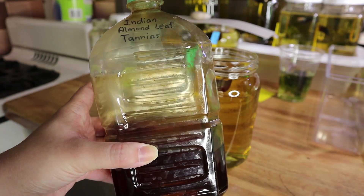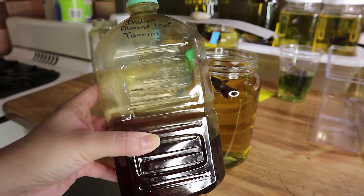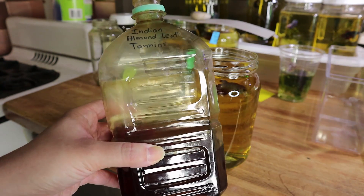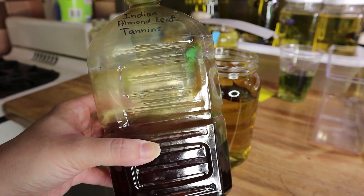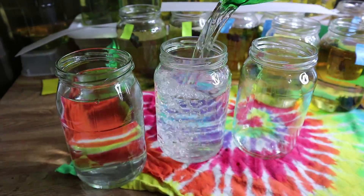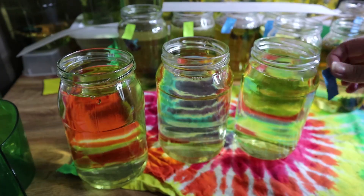I can get this much tannins out of one leaf, which is really great if you have just a normal fish tank and want to be adding a little bit of Indian almond leaf tannins every time after you do a water change, so your fish can benefit from the lowered pH and the antibacterial properties.